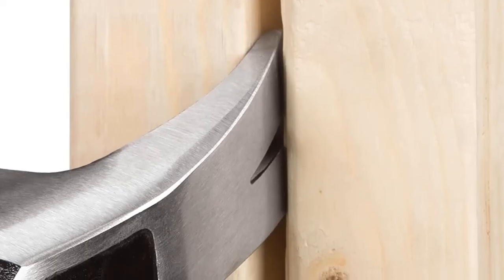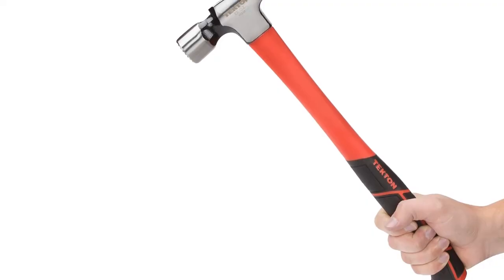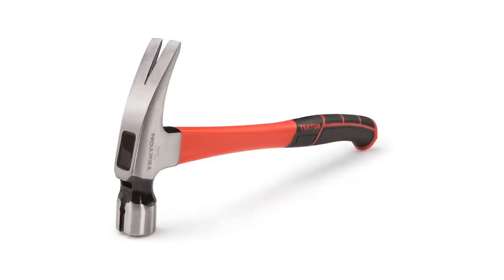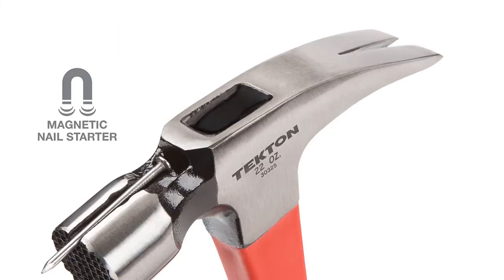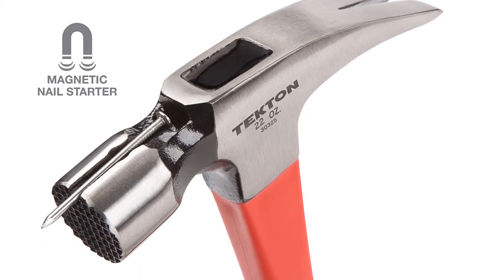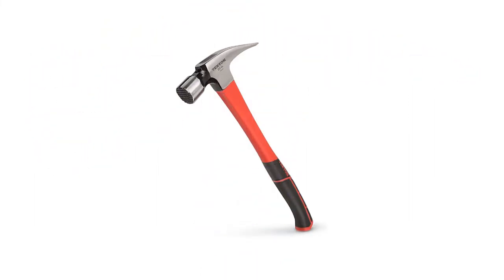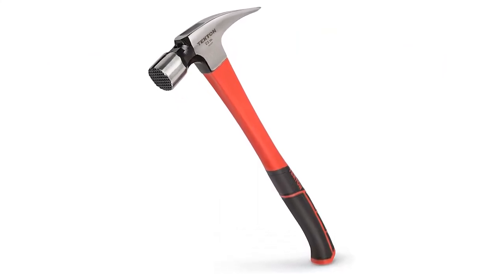As for its numbers, you get a hammerhead weight of 22 oz, which is exactly what you would expect from more expensive options. Even at its fairly low price tag, you get a standard 16-inch hammer length resulting in proper leverage and stability. The high-strength fiberglass handle not only offers grip but also lasts quite long. Pros: High value for money, great fiberglass jacket and grip. Cons: Lacks a magnetic nail starter.